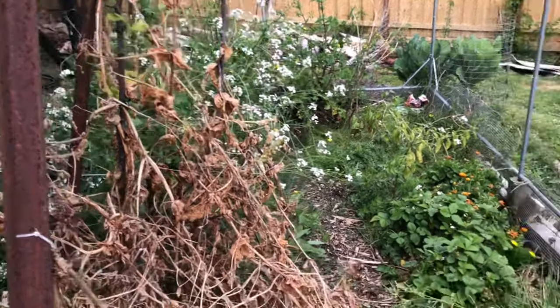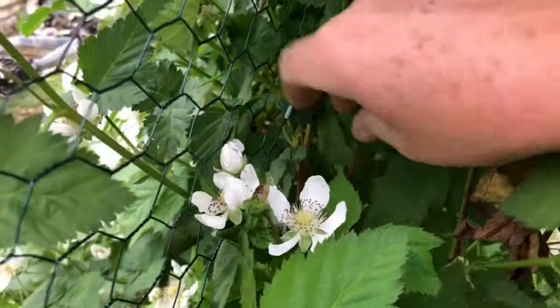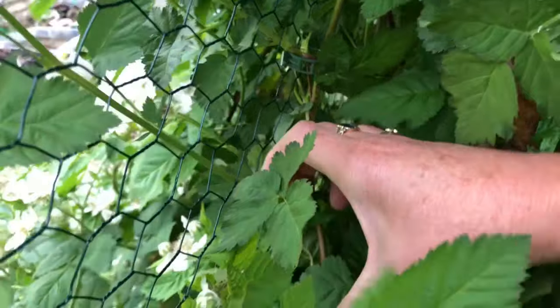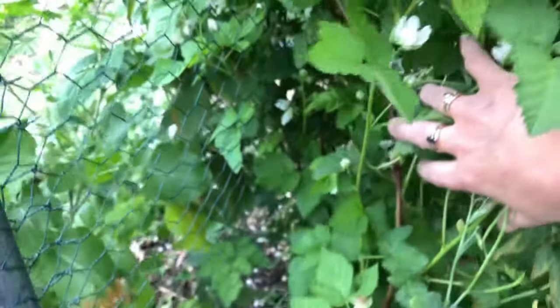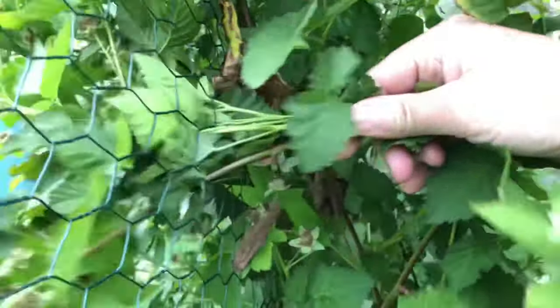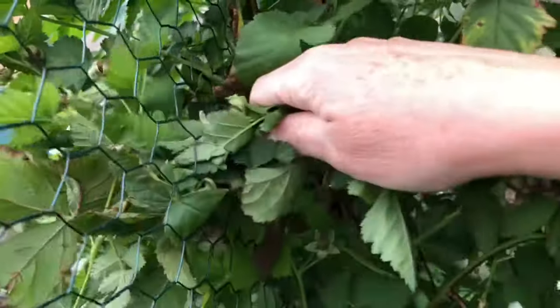I've got some help today, so wish us luck. I need to undo those and then as gently as I can — I'm going to lose some of it — pull it back through and hope it recovers, separating it from the wire. Obviously it'll all fall over probably, but I'm very glad that I didn't thread it through the wire. Gently — well, not really gently — but sorry, sorry plant.